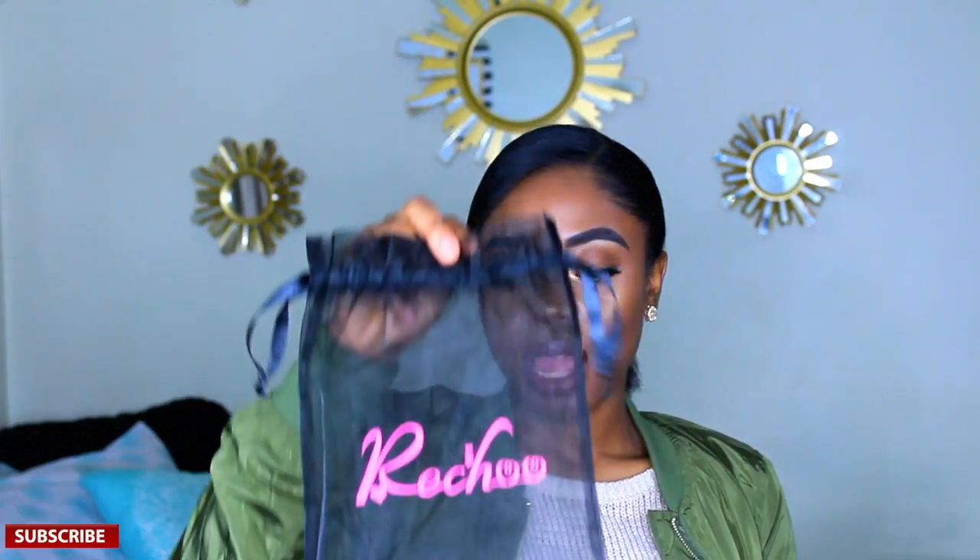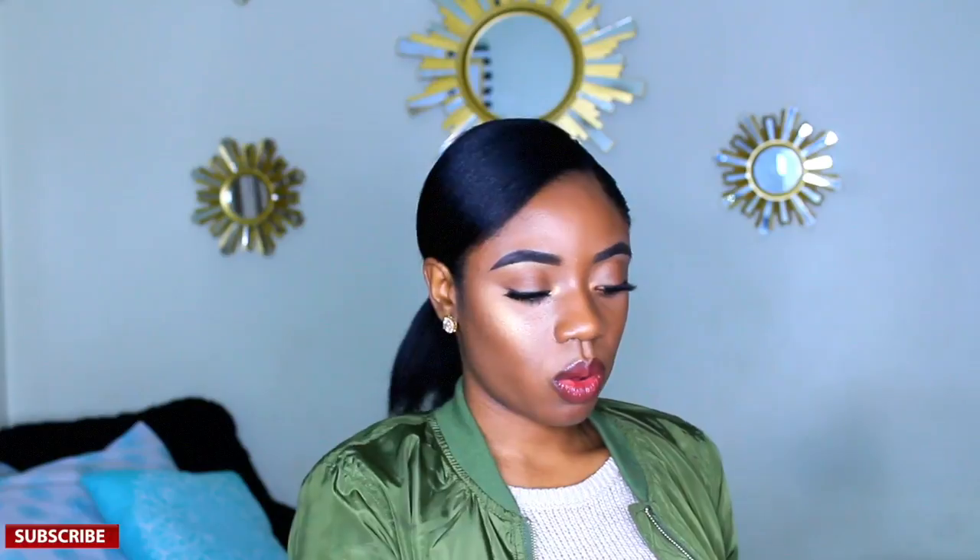I recently ordered clip-ins just to try it out — this is going to be my first time. I ordered from AliExpress, one of their vendors, and this is what the hair came in. I ordered 200 grams, 10 pieces, because I have really, really thick hair and I want everything to blend in and look more natural. I ordered 24 inches, and the hair is so long — I'm 5'1.5", so I'm really looking forward to this.